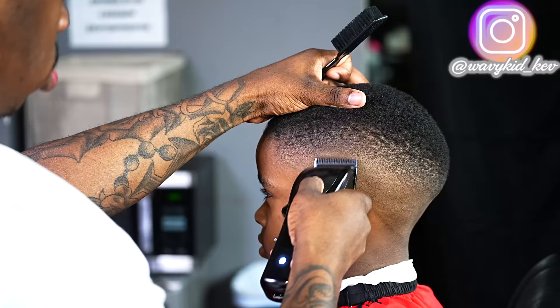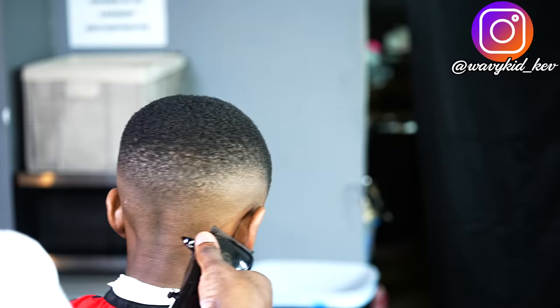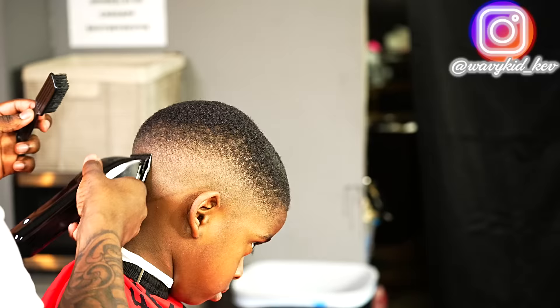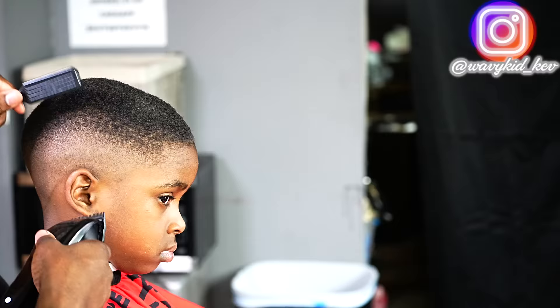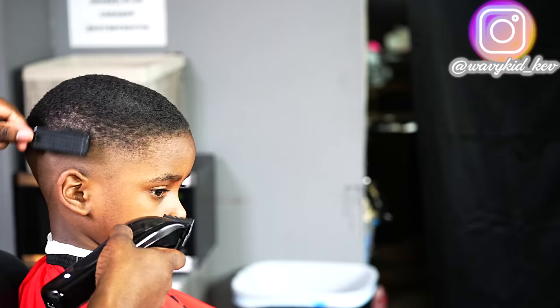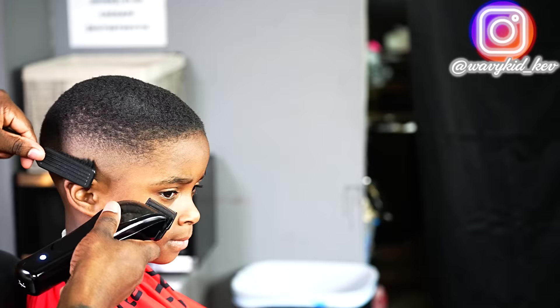Now it's time for detail work. I've switched to the Gamma Mythics — I use these strictly for detailing, though I use them for full cuts here and there too. They give me another perspective when fading. Make sure you look away, close your eyes, turn around, talk to somebody — come back to the cut just to refresh your eyes. When you look at a fade for too long it tricks you. Turn away, take a little break, come back, do detail work before you get into the lineup.